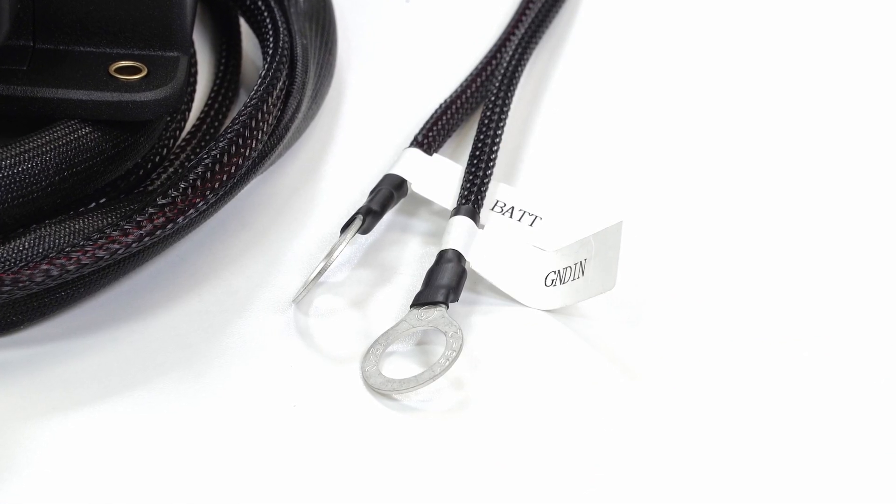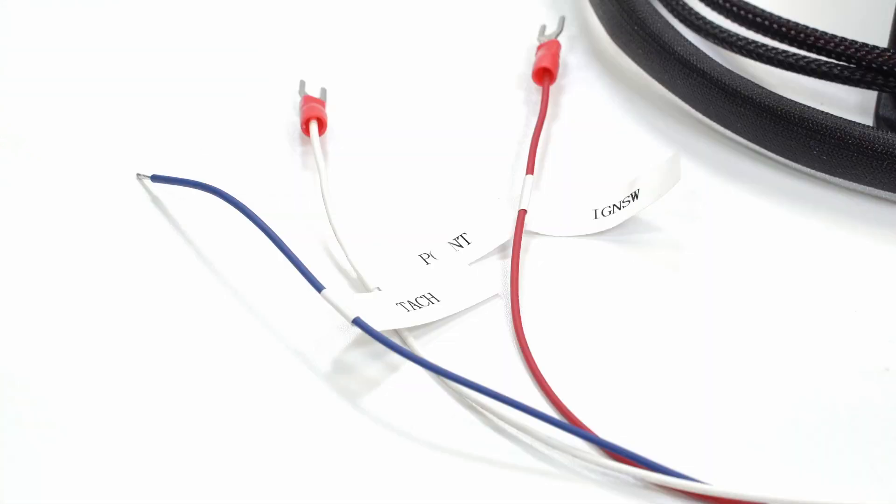The wiring harness includes two wires that go to the battery, two that go to the coil, an ignition key on wire, a wire to the tachometer, and a wire to the point.